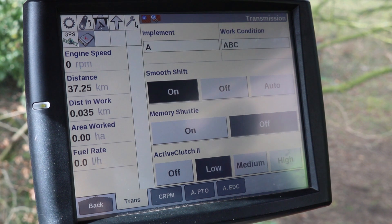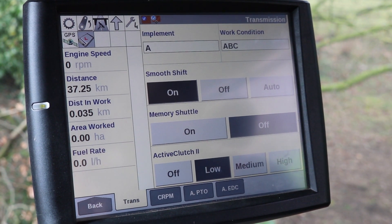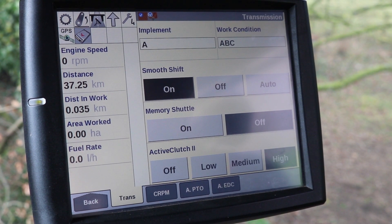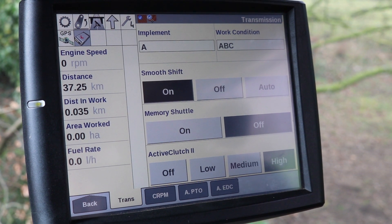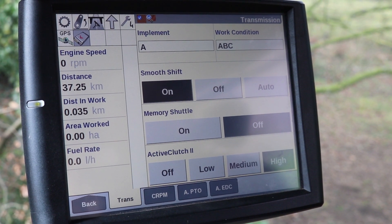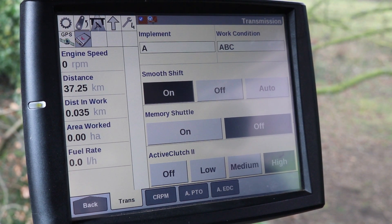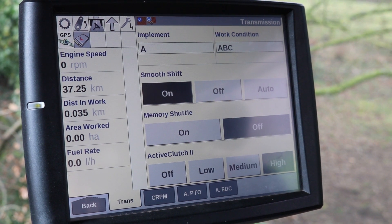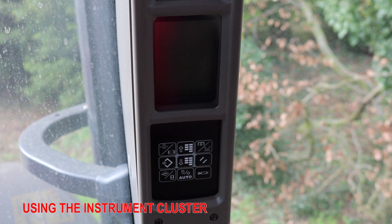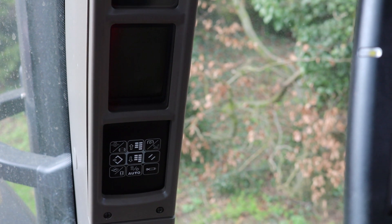If we have it in low, I have to put a light pressure on the brake pedal to bring the tractor to a stop. If I then put it in high, I have to exert higher force on the brake pedal to bring the tractor to a stop. The ActiveClutch feature is ideal for loader work, round balers, inching up to implements and also on the road when coming to junctions.